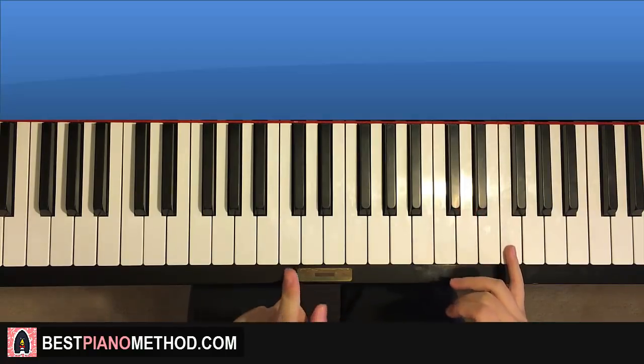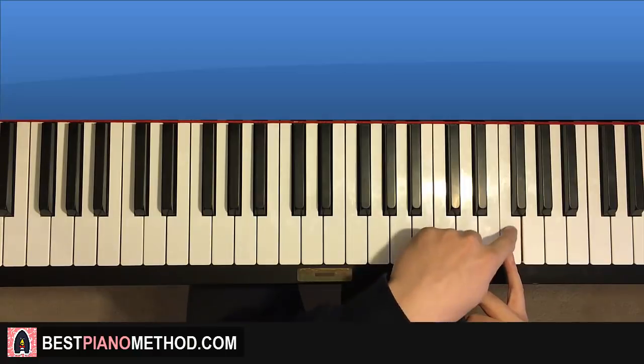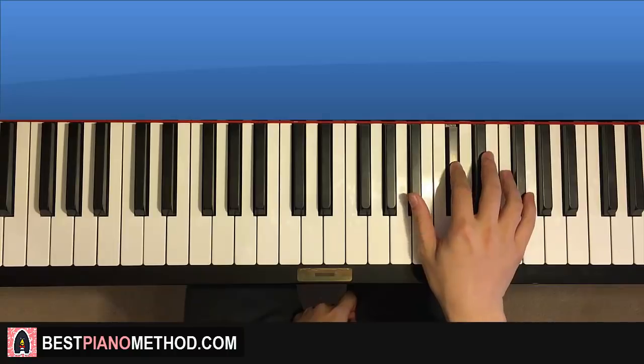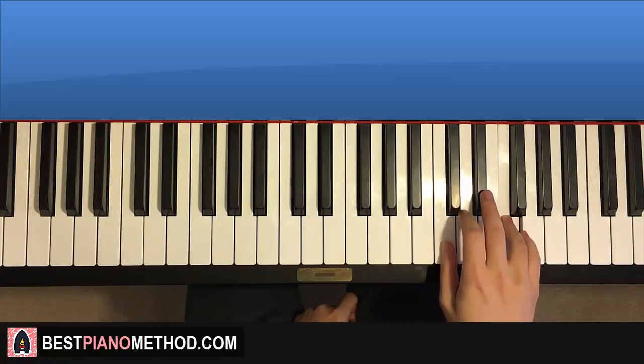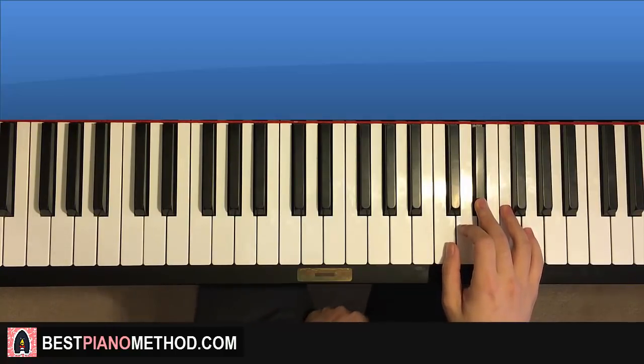Let's start on this F here. Middle C is here, go up an octave C, go up to the F, that's where we start. So it goes F, down to B-flat, up to D-flat, up to F, G-flat, F, F, E-flat, C, E-flat, and that is the right hand for the first part.